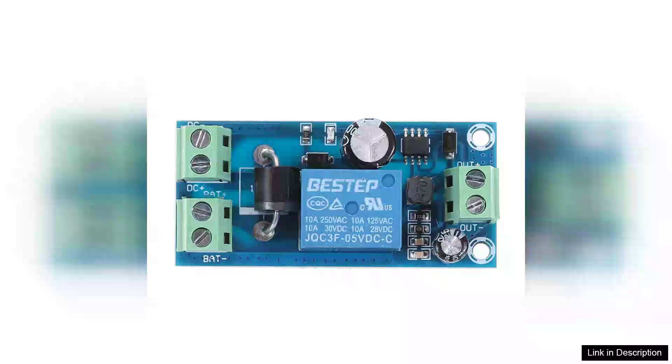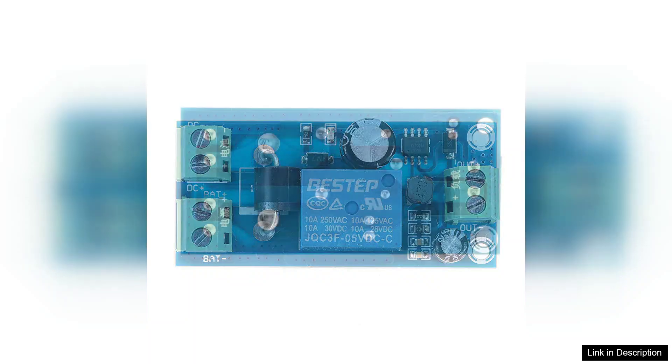The YX850 Power Failure Automatic Switching Standby Battery Module is an impressive solution for anyone seeking reliable emergency power. Designed to operate within a voltage range of 5V to 48V, this lithium battery module provides seamless transition during power outages, ensuring that your devices remain operational when you need them most.